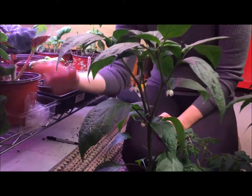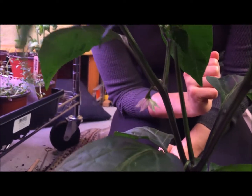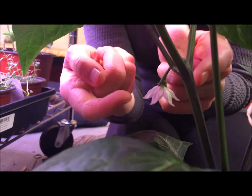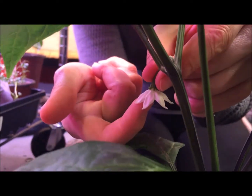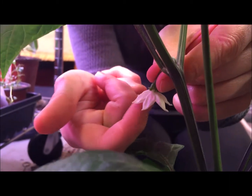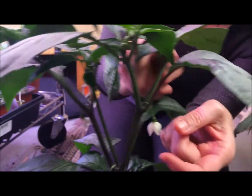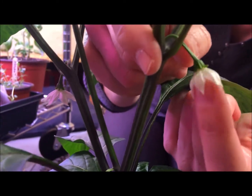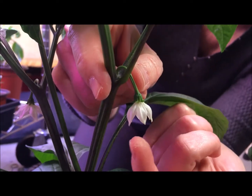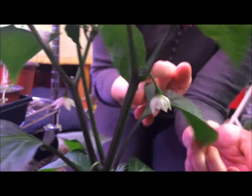Here's a jalapeño pepper plant — we've got some flowers opening up here. All you need to do is give it a little tickle. You're going to be moving the pollen around to the stamen and that's all it takes. Here's another little flower — just give it a little tickle, move it around. You see I've got a little bit of pollen left on my finger; it just needs to get moved around.